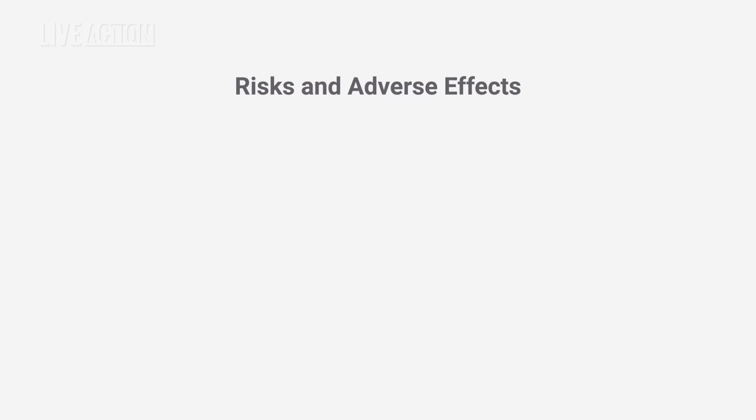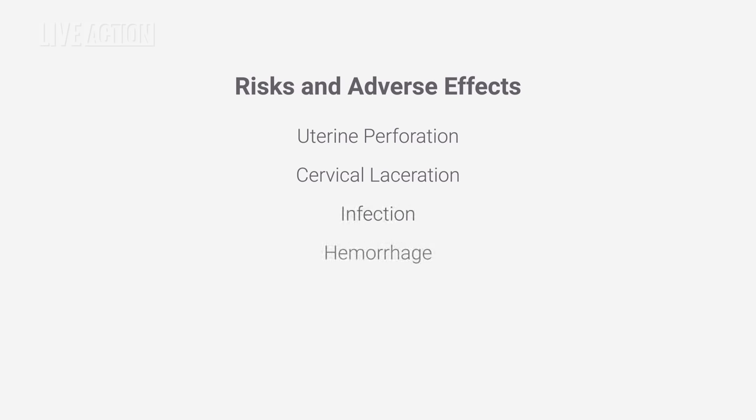For the woman, this procedure carries the risk of major complications, including perforation or laceration of the uterus or cervix, with possible damage to bowel, bladder, or other maternal organs. Infection and hemorrhage can also occur, which can lead to death. Future pregnancies are also at an increased risk for loss or premature delivery due to abortion-related physical trauma and injury to the cervix.